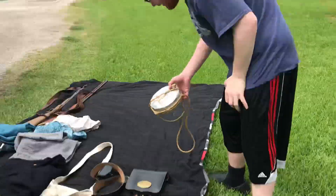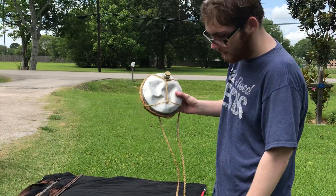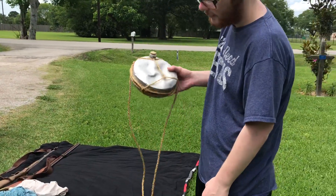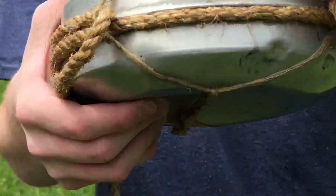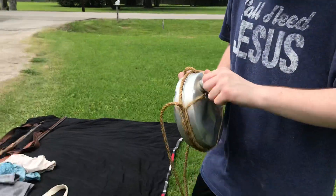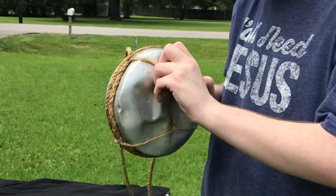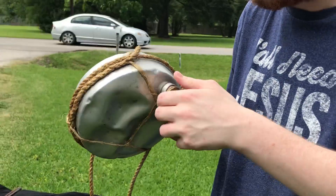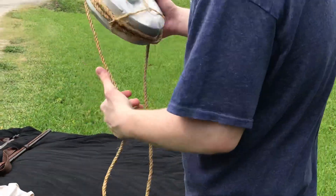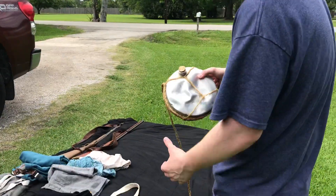Then we have my grandfather's canteen. Of course, since it's my grandfather's, I have to use this one, because the other one — at the last reenactment — the top broke in half. I still don't know how; I guess something just came off. So I use this now. I don't really care what it is, as long as I get a drink, I'm happy.